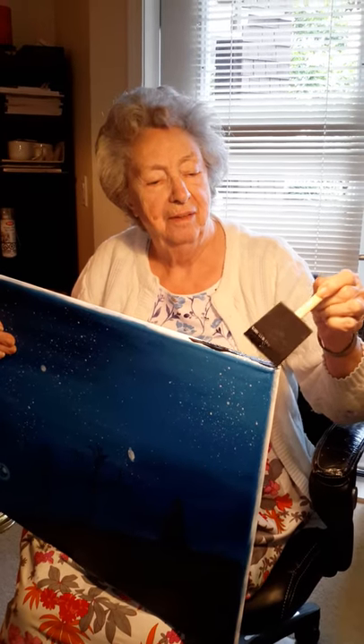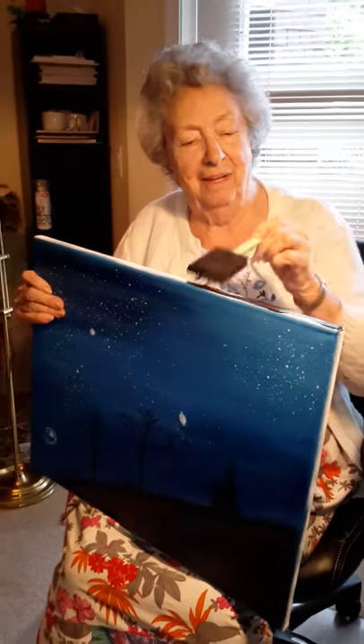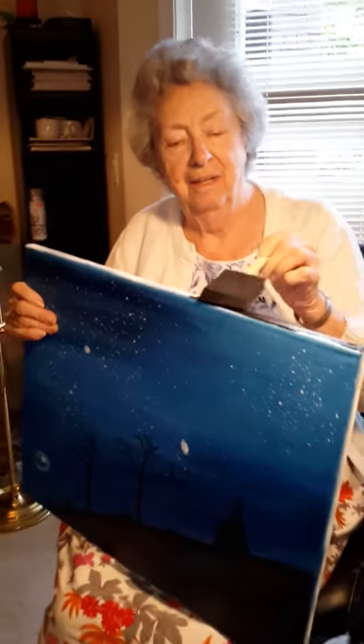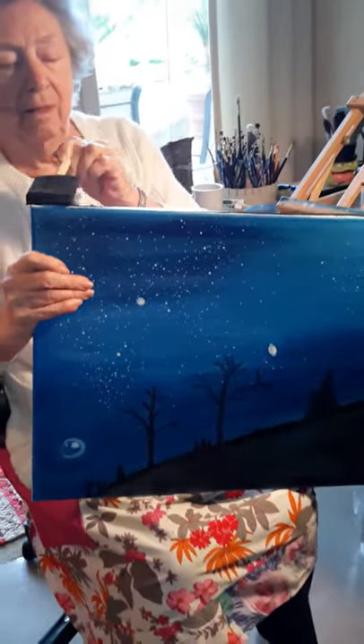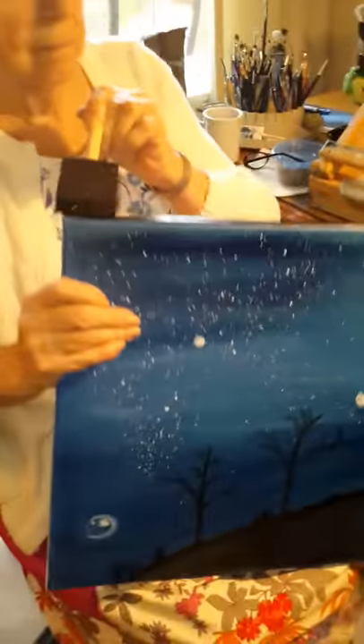Aww, look who we have today! It's Miss Jean! What are you up to, lady? Putting an edge on. Painting on your edge. Right on. And then this little beauty's all done. You did such a good job. Love your little planet and your little Saturn. So cute!